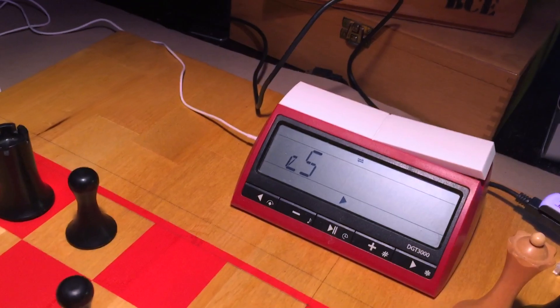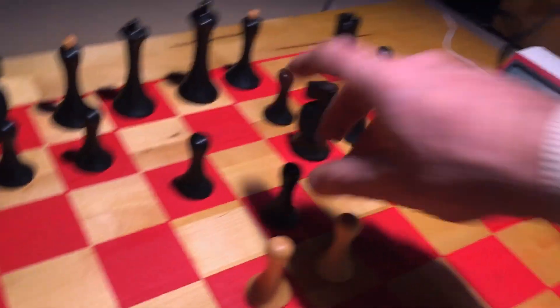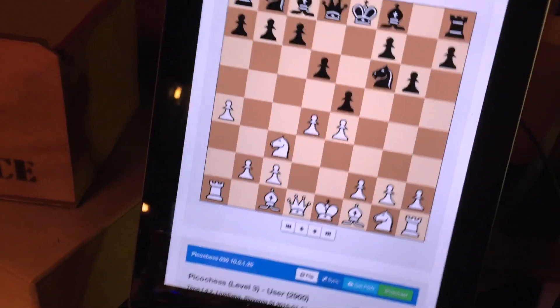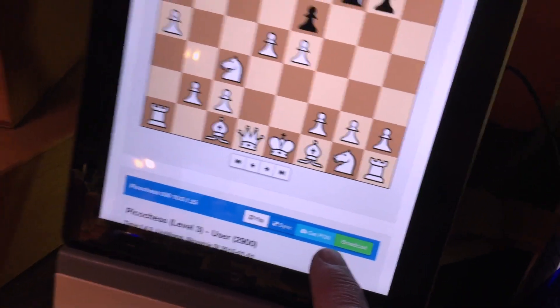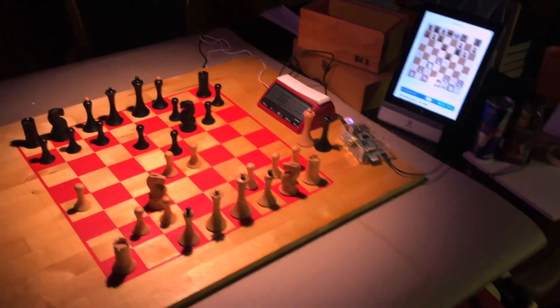It responds with A5. Very good. And we can monitor the progress of the game here and even download the PGN. This is it. Thank you.